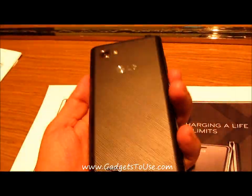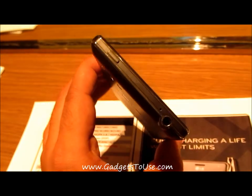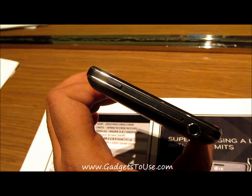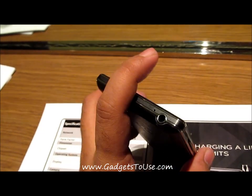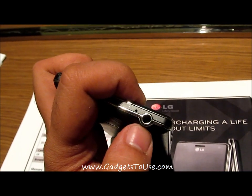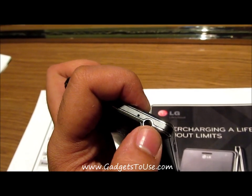The phone looks very good. It comes in two colors — white and black — and this is the black variant we have right now. On the top side we have the power and sleep key, and then we have a small hole for mic which seems to be a secondary mic for noise cancellation. Then we have a 3.5mm audio jack which seems to be bulging out a little at the backside.